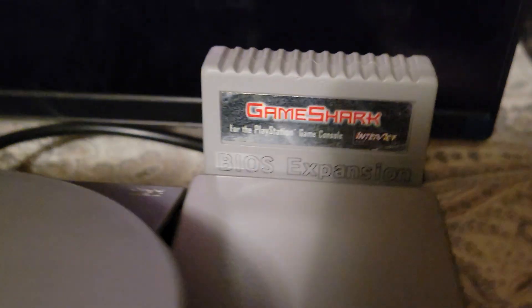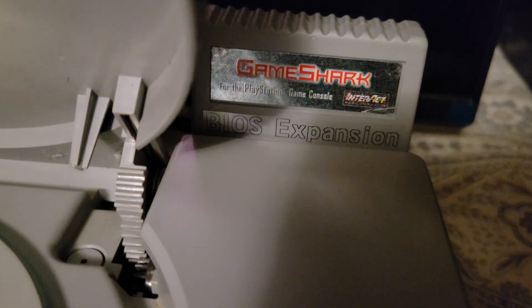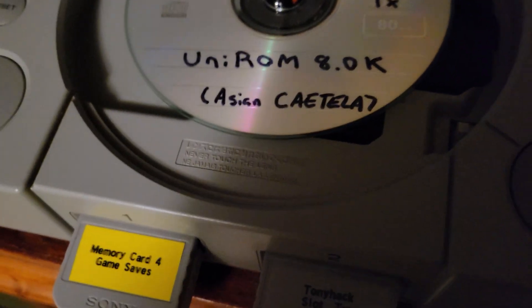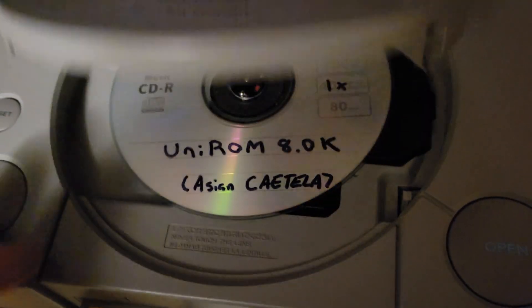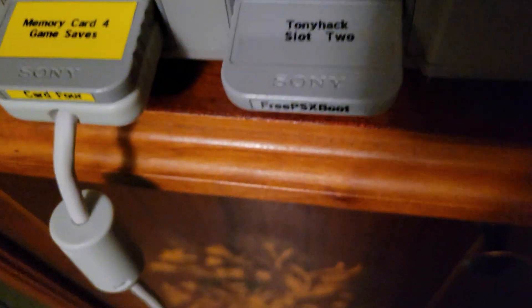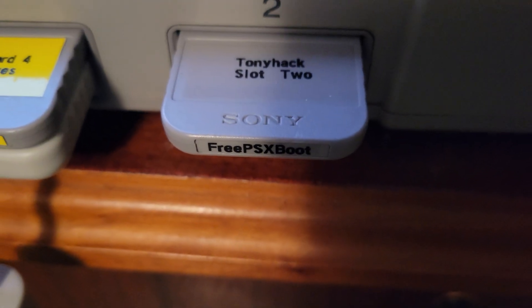This is actually a 128-bit standard shell, even though it says it's a GameShark — I swapped it around. Start the system up to get our homebrew to boot, using Tony Hex slot for FreePSBoot.